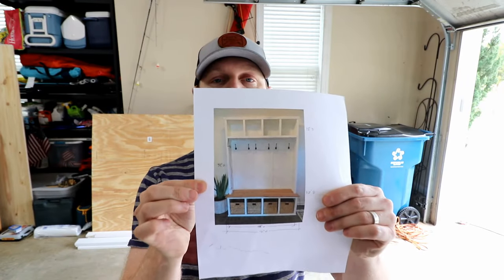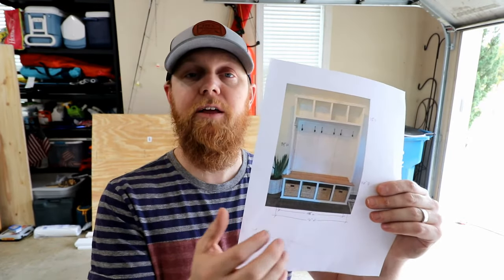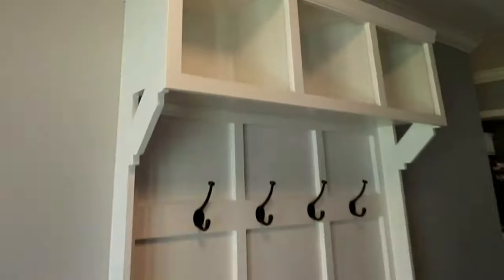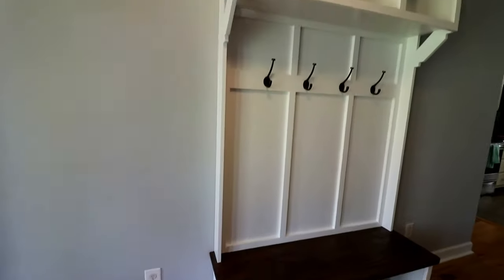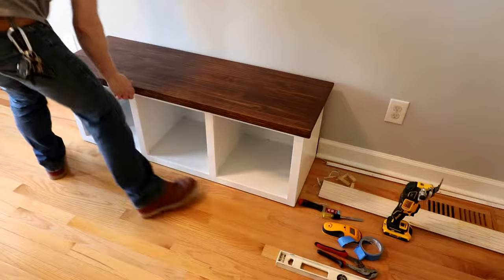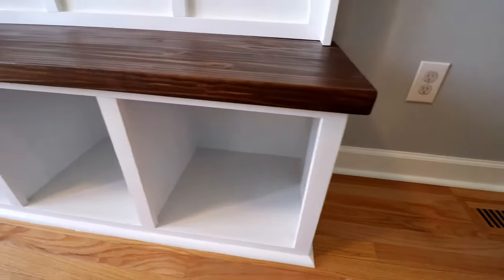I had never built a hall tree before, but my friends have faith in me for some reason. Anyway, let's get into the build. This is the picture of the hall tree as a reference — it's not gonna look exactly like this, but the one we're building is gonna be four feet wide, three cubbies top and bottom, four coat hooks across, and we're gonna do the board and batten look. It's gonna be painted trim white. The bench is gonna be a dark walnut color, and I'm actually going to cut out the baseboard, flush this up against the wall, and trim out with quarter round around it to make it look like a built-in. It's gonna look really crispy.